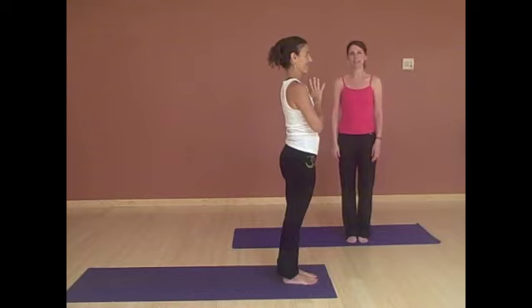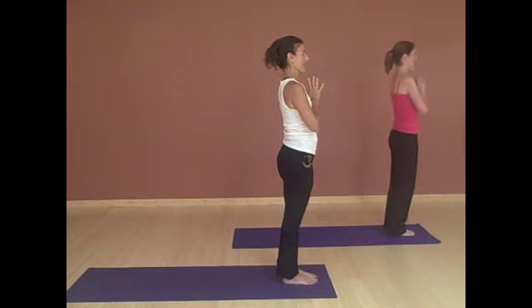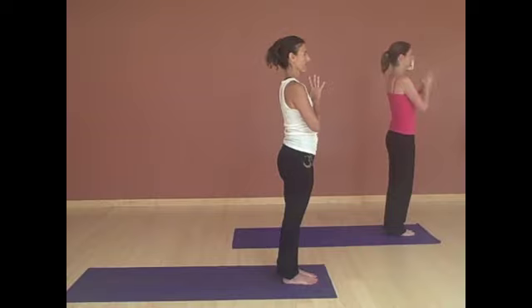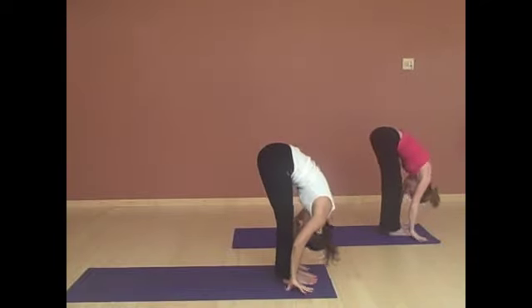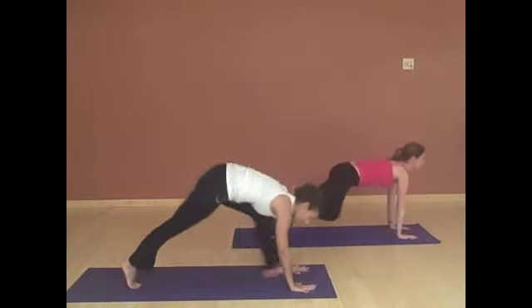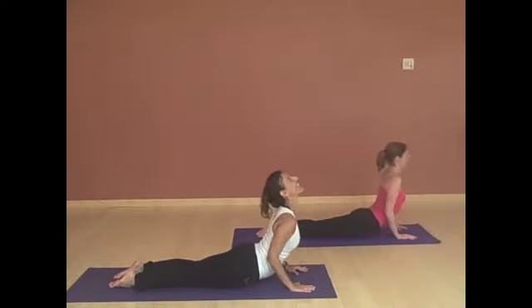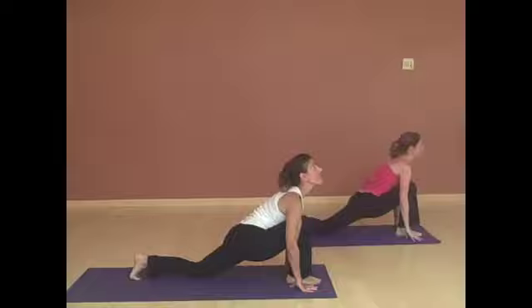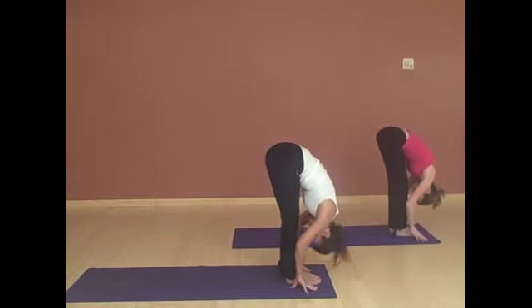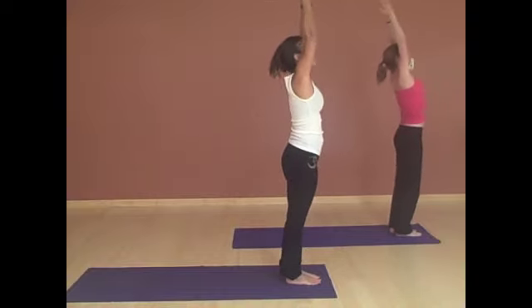Now we're going to pick up the pace a bit. Starting at the front of your mat, bringing your hands to your heart. Inhaling, reaching your arms up, arching back. Exhale, fold. Right foot steps back. Left foot back. Exhale — knees, chest and chin. Inhaling up to cobra. Exhale, down dog. Right foot steps forward. Meet it with your left. Exhale, fold. Inhaling, reaching your arms up, arching back. Exhale, hands to your heart.